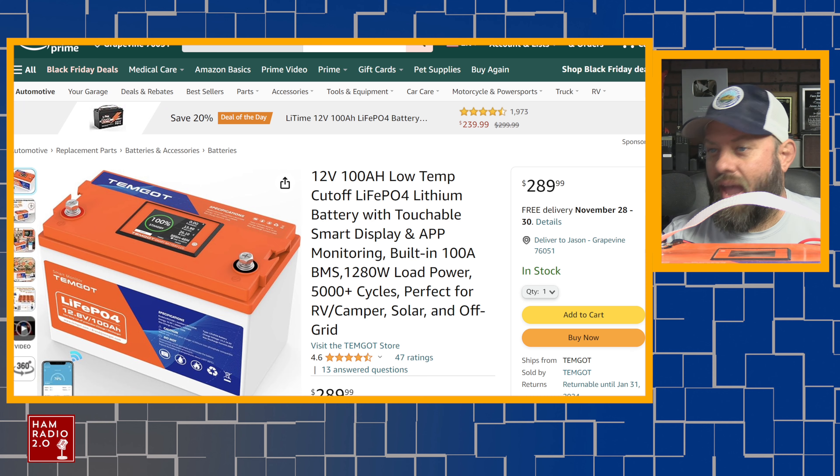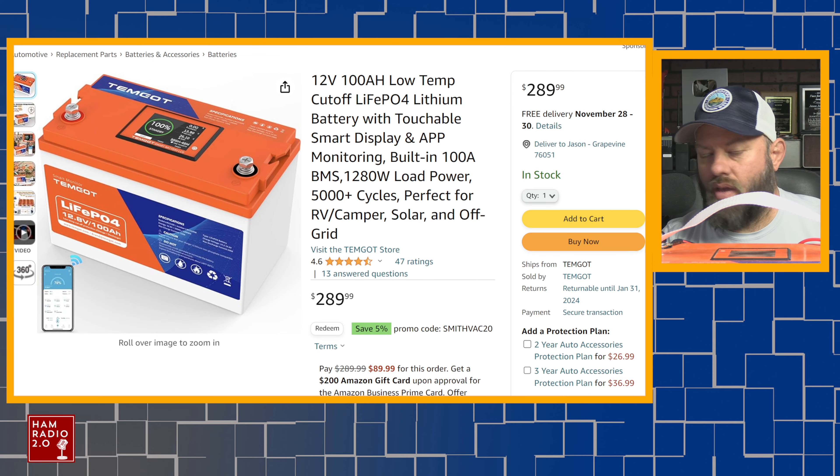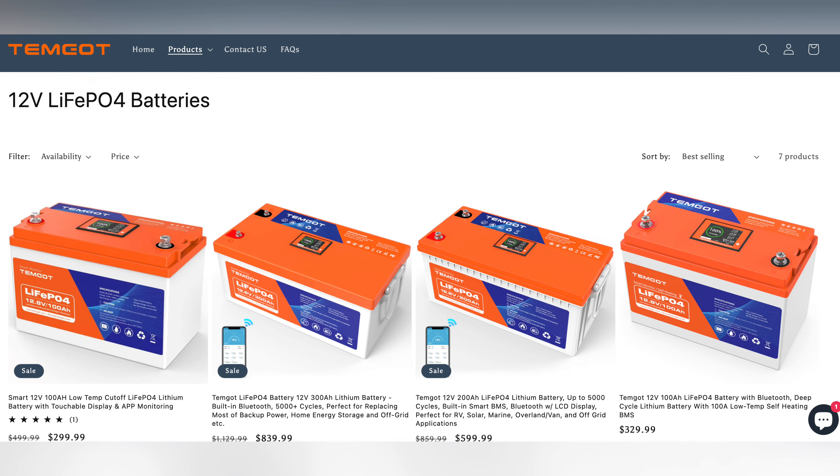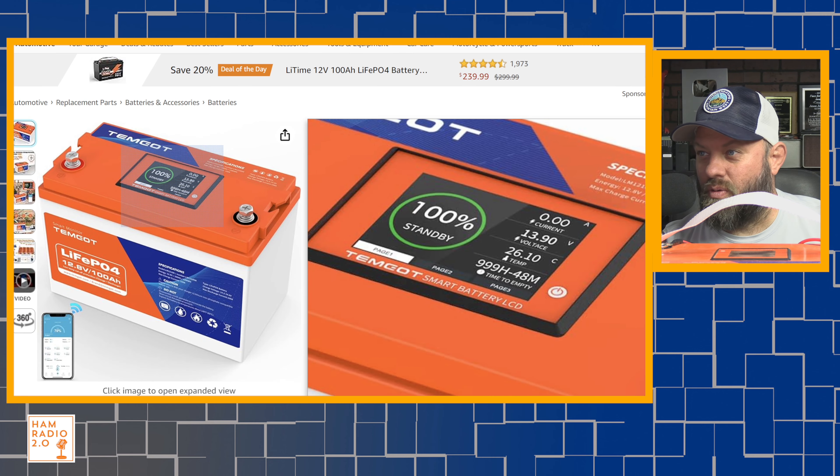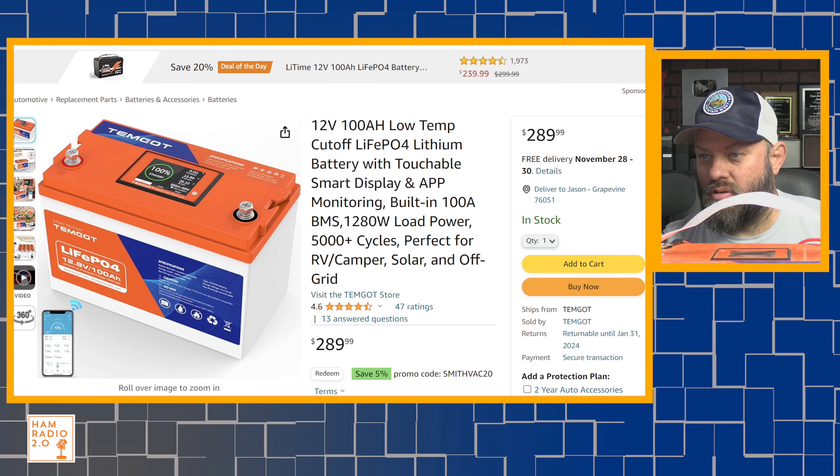I got a new battery from Temgott — T-E-M-G-O-T, that's the way it's pronounced. It's got a really cool screen on the top of the battery. 12 volts, 100 amp hours, lithium iron phosphate battery. We're going to take a look and put it on the tester today.